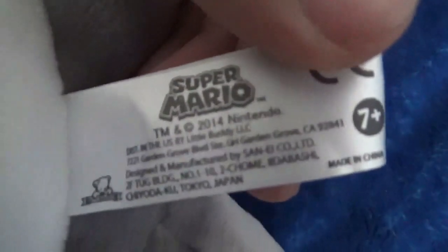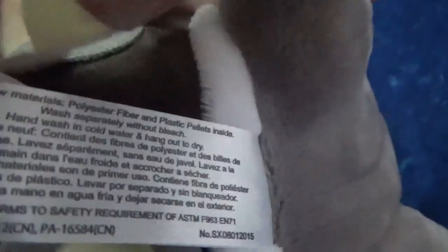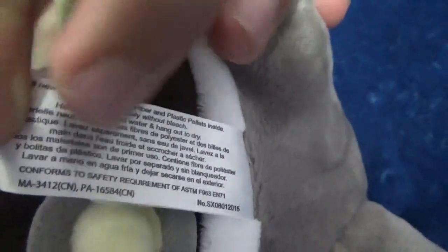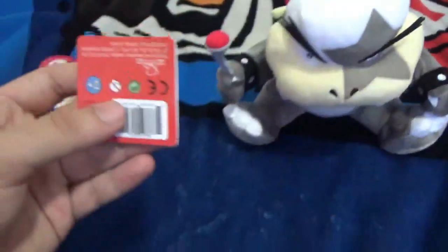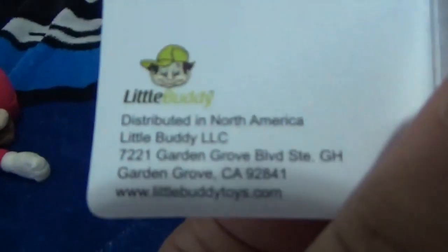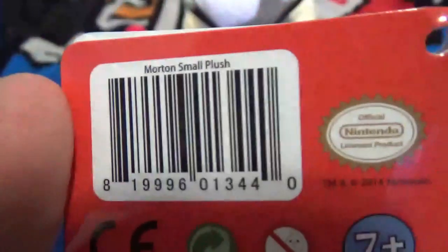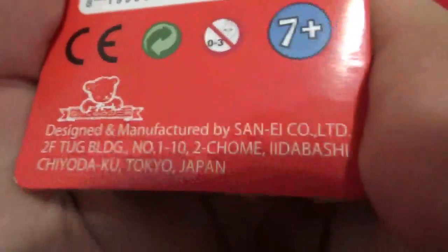There's a tush tag. 2014, Little Buddy, Super Mario. Manufactured by Sanei. Plastic pellets in bean bags. And the main tag — it's a Super Mario Little Buddy tag with Mario on it. Little Buddy, North America, distributed in North America. Little Buddy Toys. Made in China. Plastic pellets — bean bags. Morton's small plush. That's the official seal. Manufactured by Sanei.